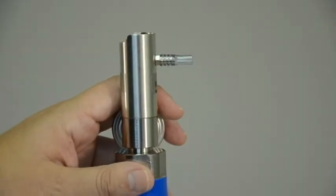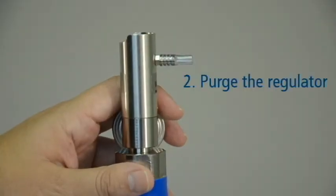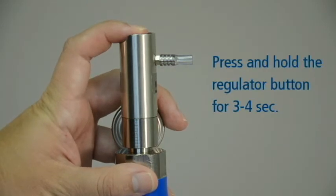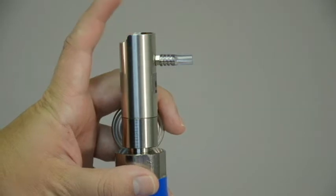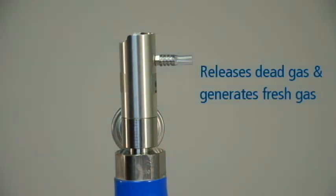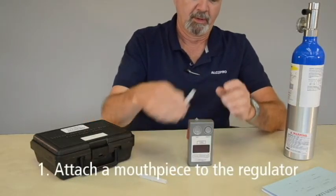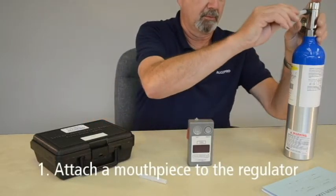Before performing the calibration, it is important to purge the regulator. This is done by pressing and holding the button or valve on the regulator for 3 to 4 seconds. Purging the regulator releases any dead gas that may be present in the regulator and generates fresh gas for the purpose of the calibration. Next, attach an AlcoSensor 3 mouthpiece to the regulator tube.